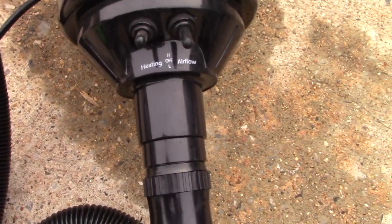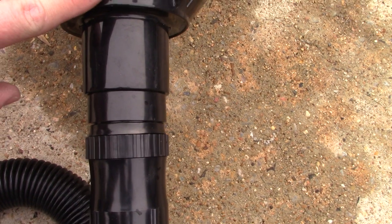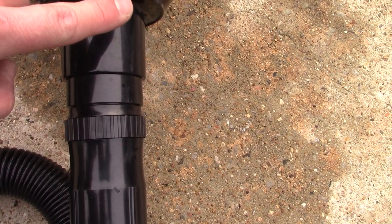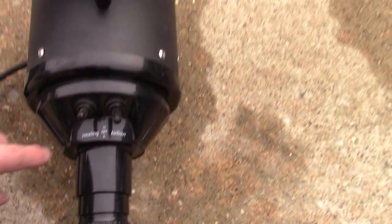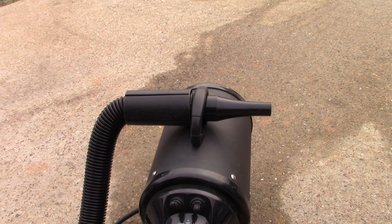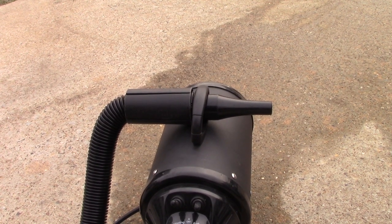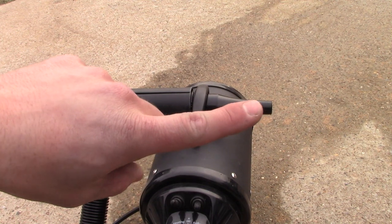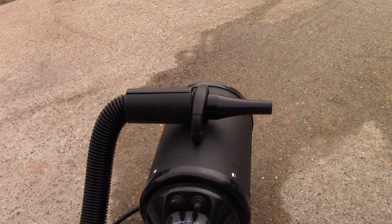If you can see down here, you've got the heating element — high and low — and airflow, high and low. This thing is under 90 bucks. It sits right around $85 on Amazon. It comes with three cool attachments and this is my favorite attachment right here, and it has an 11-foot hose.